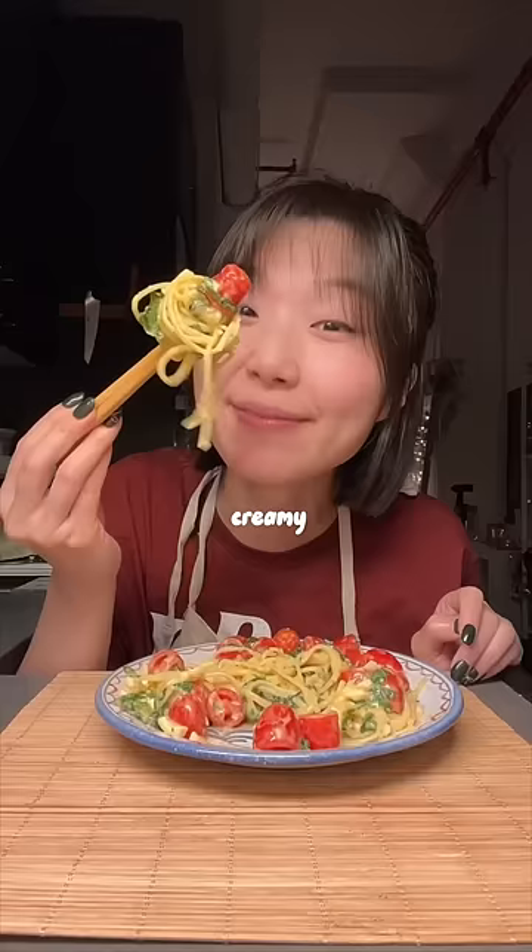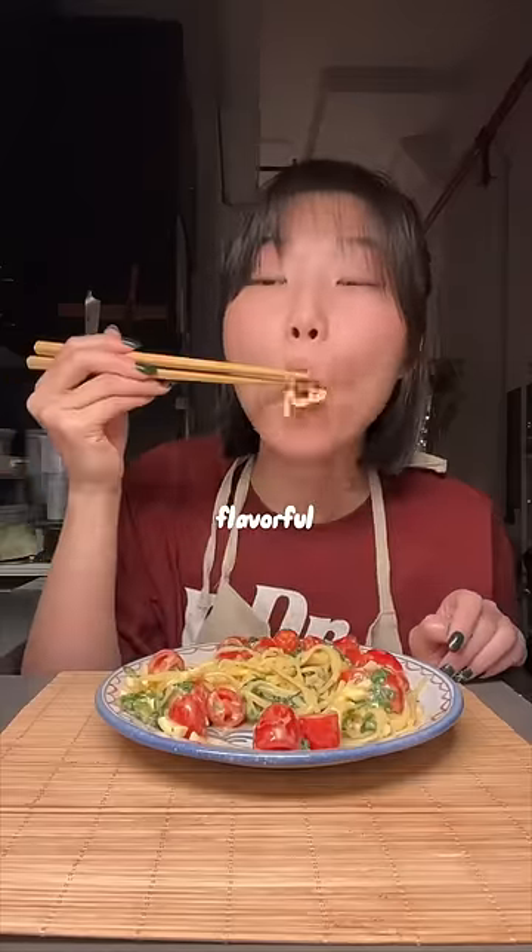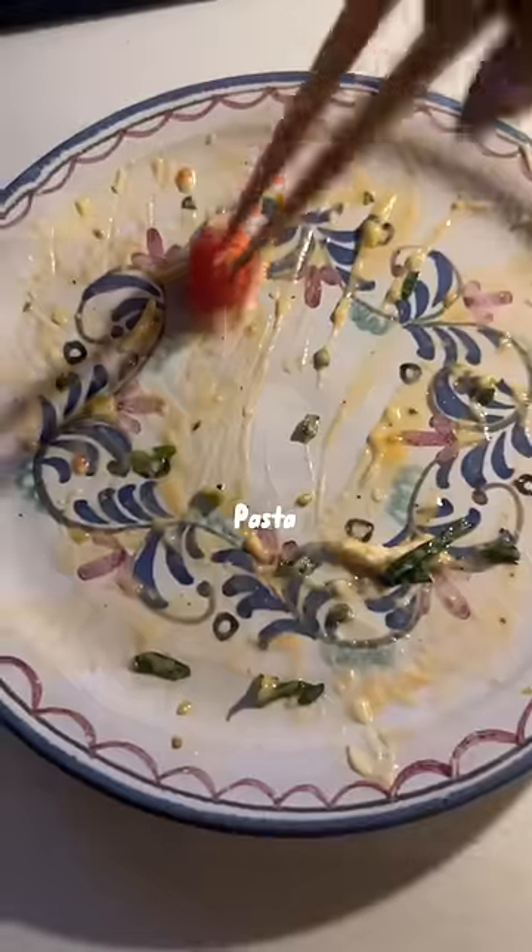So simple, perfectly creamy, garlicky, and flavorful. 10-minute Song Sikyung brie cheese pasta. Enjoy!